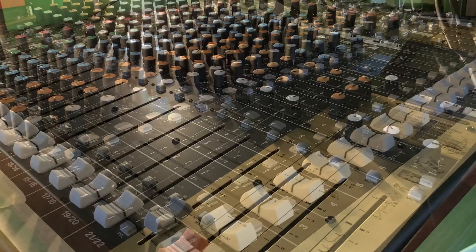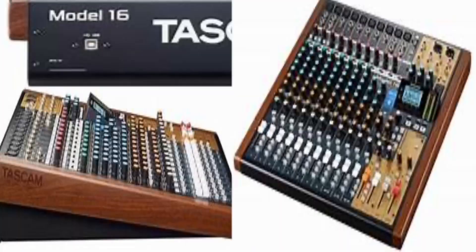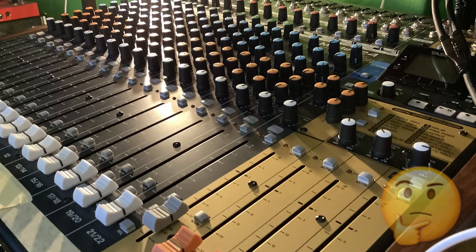I'm doing an overview and review of the Tascam Model 24. A lot of the functions on here are relevant for the Model 16 and also the Model 12. The first thing you want to know is: is it any good? Can you get any good sounds out of it? Can you produce a good recording on it? Here's a little bit of what I've done with my band, and then we'll start having a look at the desk.